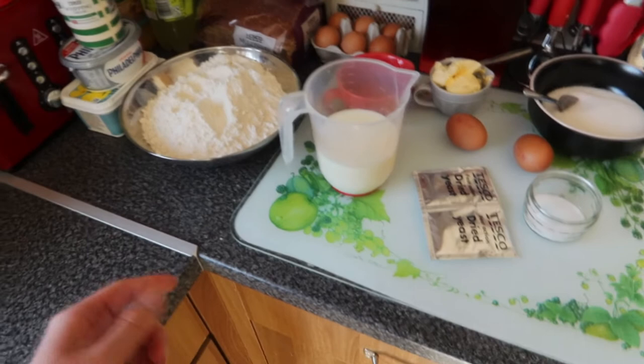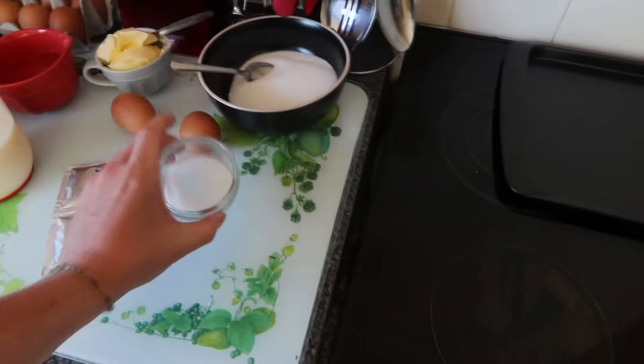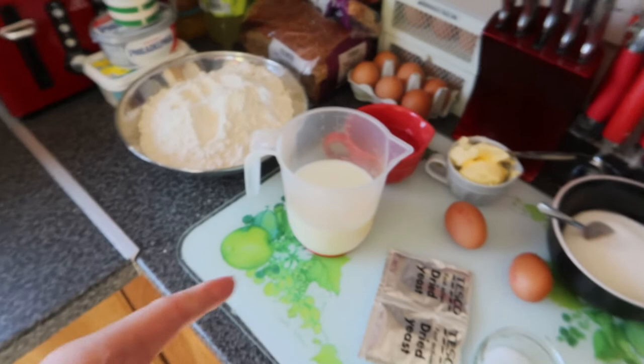We've got six and a half cups of flour - we could only get gluten-free, which could go really wrong, but we looked it up and it might work. Also two packets of dried yeast, one tablespoon of salt, half a cup of sugar, two large eggs, half a cup of butter to melt, half a cup of water, and one and a half cups of milk. That's everything you need for the dough, which is obviously the first step.